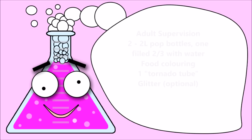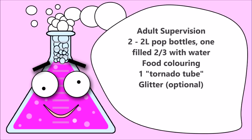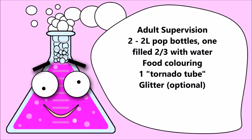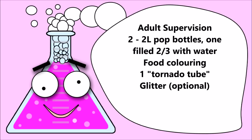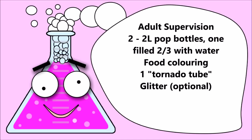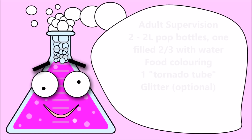For this experiment you'll need adult supervision, two 2-liter pop bottles with one of them filled about two-thirds of the way up with water, food coloring, one tornado tube, and glitter if you want.